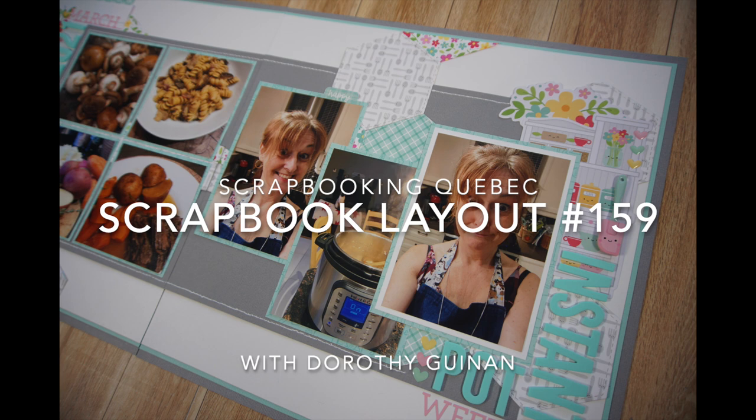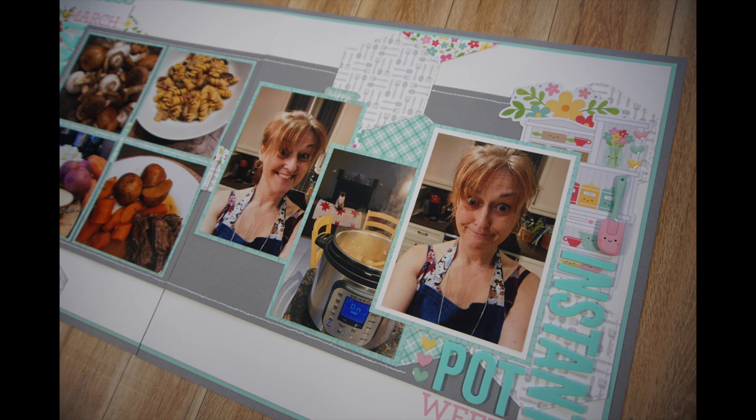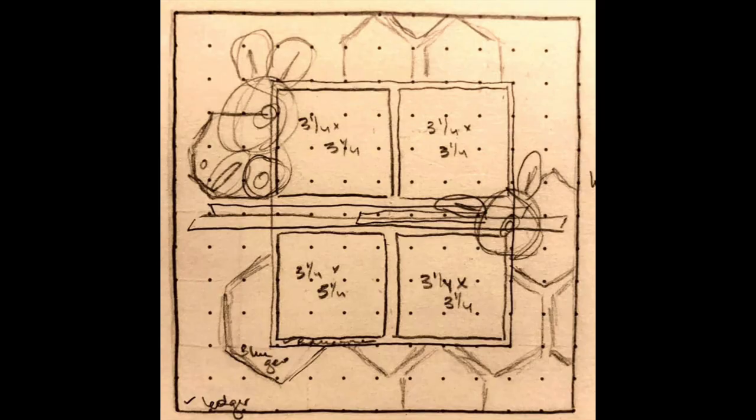Hi, it's Dora Cagani with Scrapbook in Quebec. Today, I'm participating in the YouTube collaboration Stretch the Sketch. That's where we take a 12 by 12 sketch and alter it — we either shrink it or we stretch it. In March, we're going to be working with this sketch, which is designed by our very own MK Gunn, one of our participants.